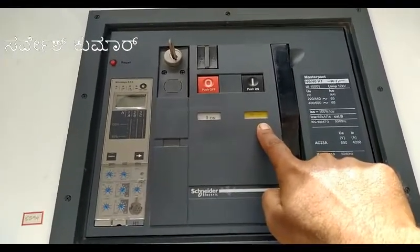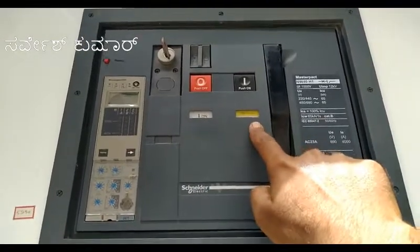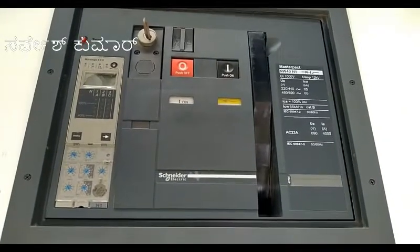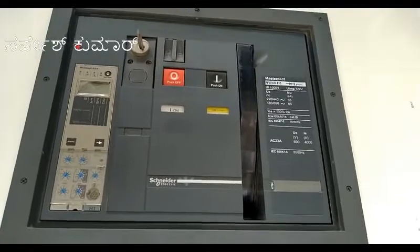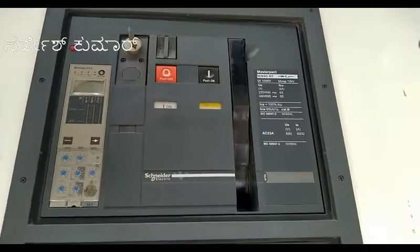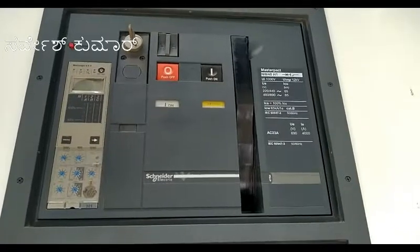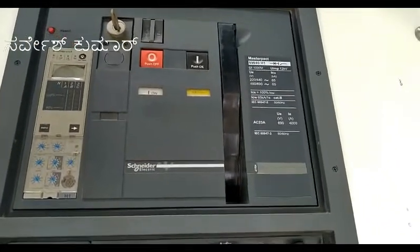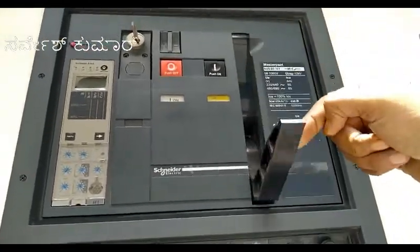The spring is also in charged condition. When the ACB is ON, the spring will charge again. This breaker comes with an auto spring charging option, so whenever you do an operation the spring gets charged automatically. This is the automatic spring charging option, and this is the manual spring charging handle.